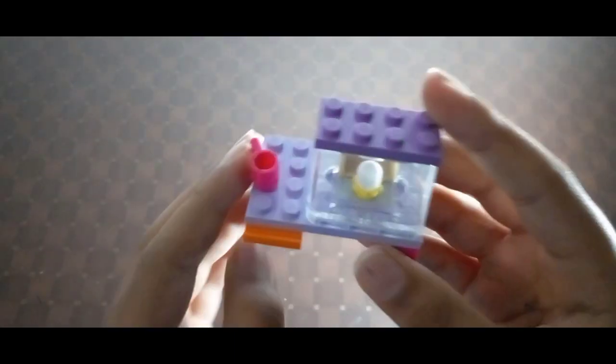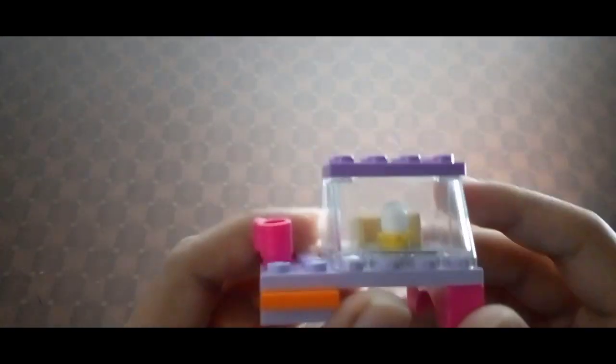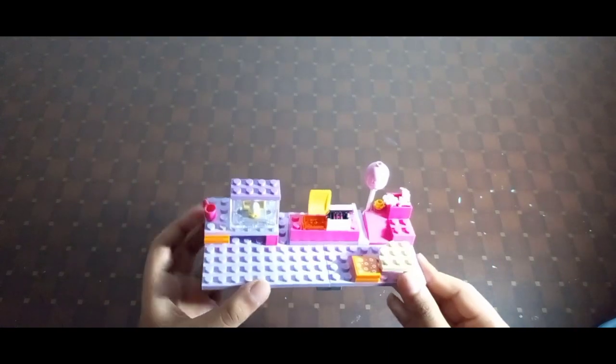It wasn't quite satisfying so I added this extra piece — now it looks super cool, like a desk with a cupcake center. For extra detail you can add a mug, but if you don't have one that's alright. This is the complete cupcake center.